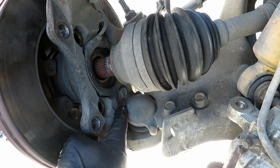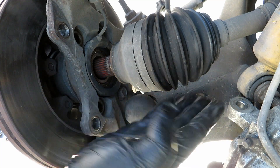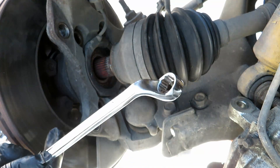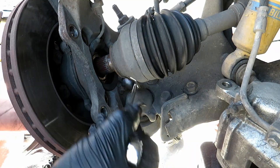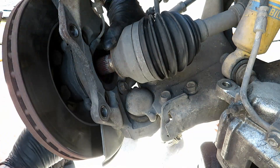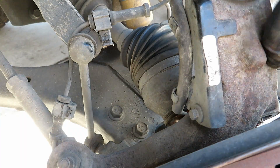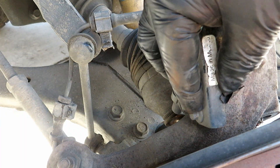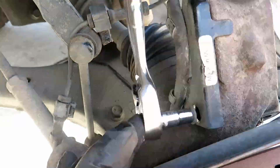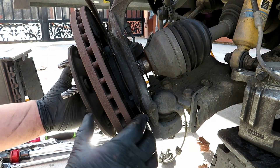You can get the bottom bolt with a socket and extension by angling it — lift the bottom and get an angle from over here. If you have offset wrenches, these are very beneficial. There's also a bracket with a 7 millimeter bolt to remove. Now we can go ahead and take off the hub.